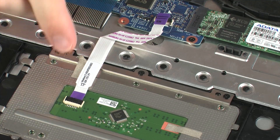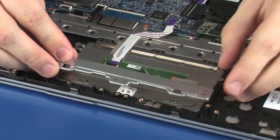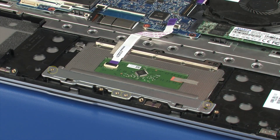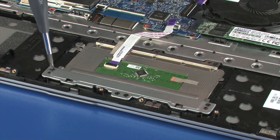Replace the metallic tape that secures the touchpad board to the top cover. Replace the touchpad board bracket onto the alignment pins on the top cover. Replace the four 2 mm P1 Phillips-head screws that secure the touchpad board bracket to the top cover.